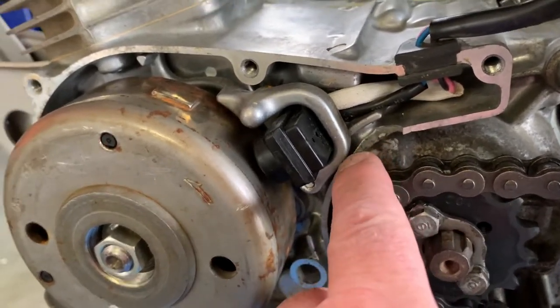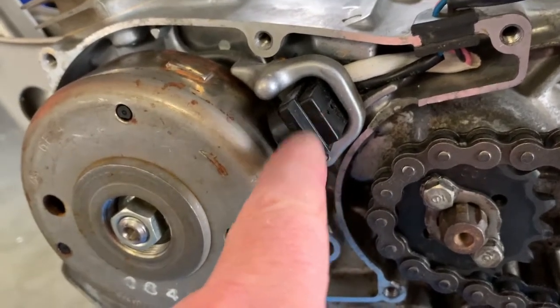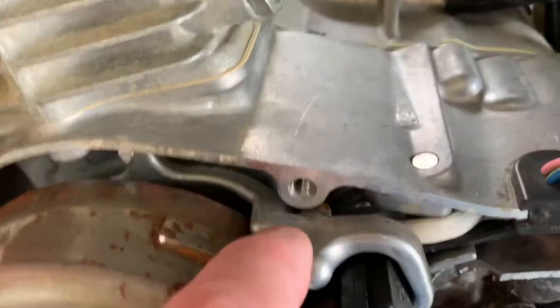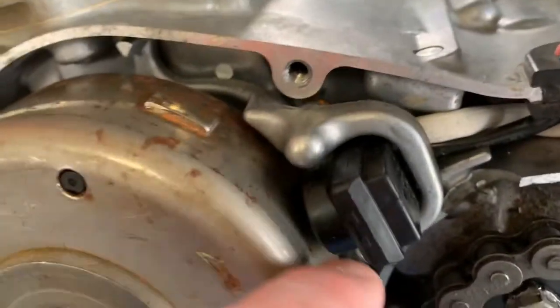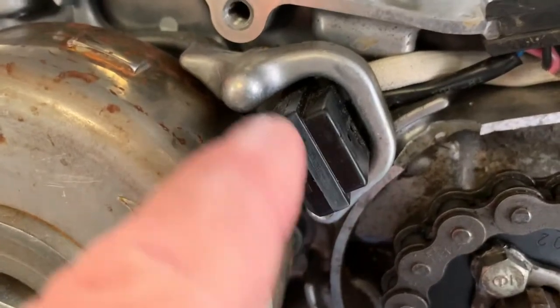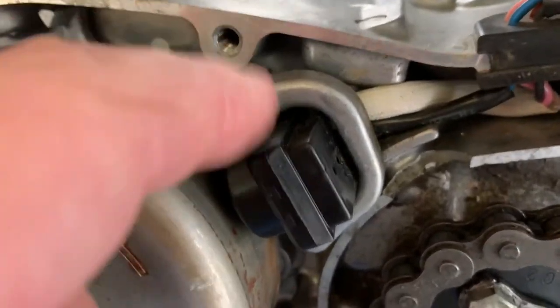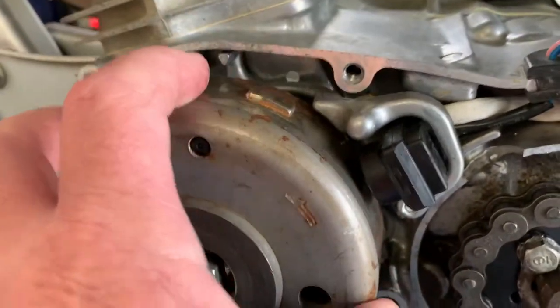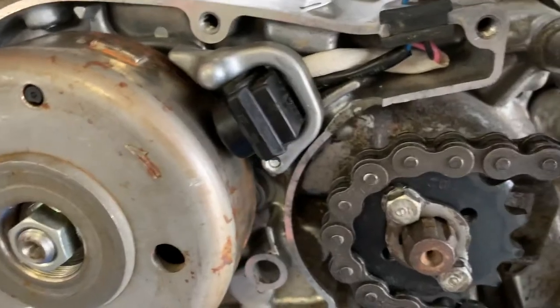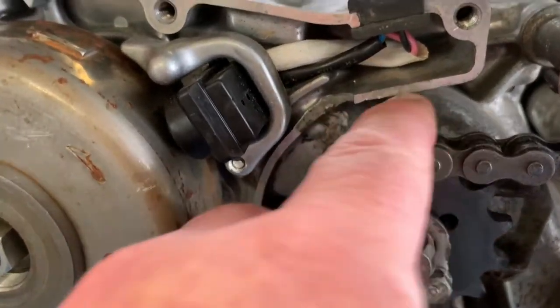Another thing that happens a lot: if this case breaks, you can break the mount which goes to your pickup. If that happens you pretty much have to buy into one of these or possibly get into the case. This has to be exactly the right distance, so you can't mess around. If this is broken you'd have to buy the part, take the flywheel off, retiming — you'd be into a lot of other work I don't want to do.